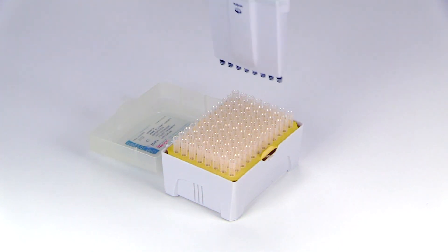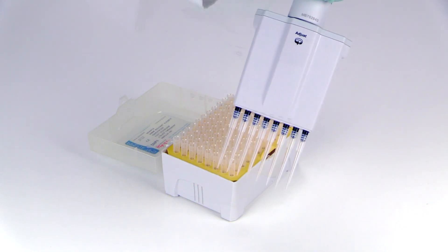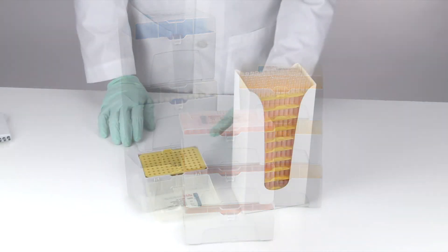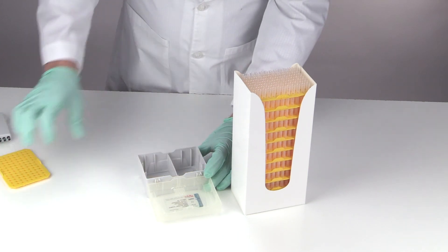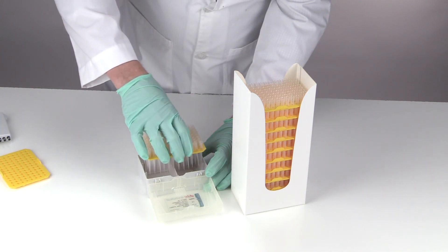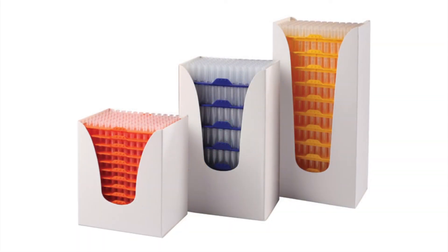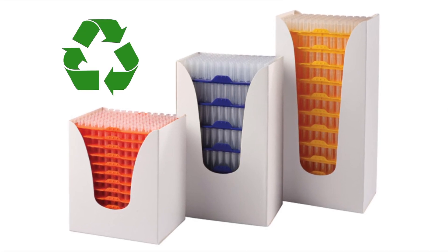Our color-coded racks provide easy tip identification and feature hinged lids that protect the tips from contamination. The 8x12 format is ideal for use with both 8-channel and 12-channel pipetters. The racks are autoclaveable, stackable, and reusable. We also offer our low retention and general purpose tips in convenient reloading stacks — the quick, easy, economical, and environmentally friendly method for replenishing rack pipette tips. These reloading stacks snap into our racks with minimal effort.